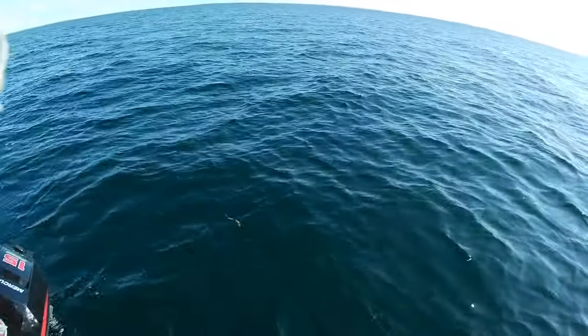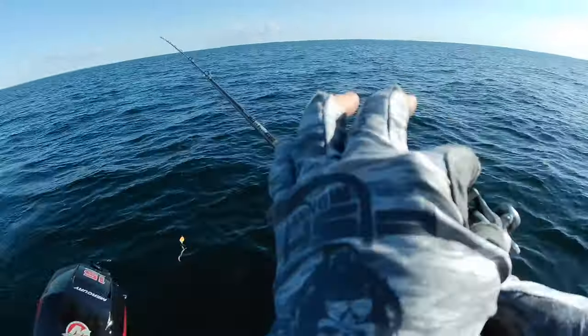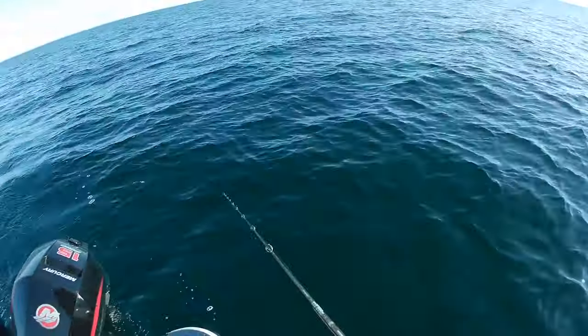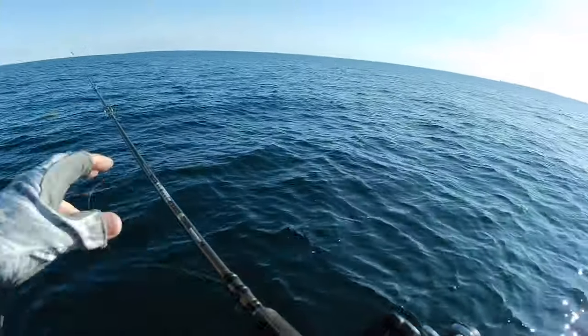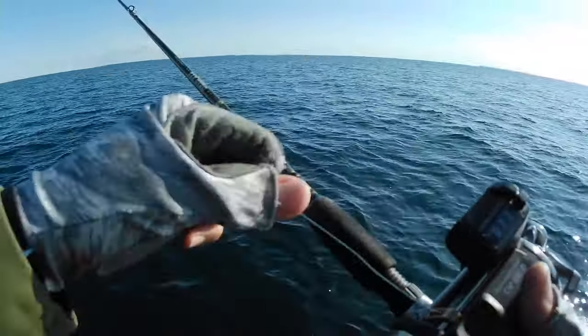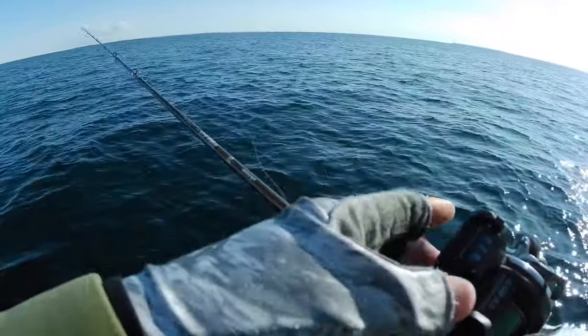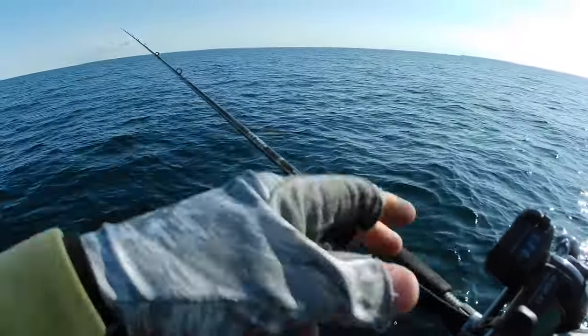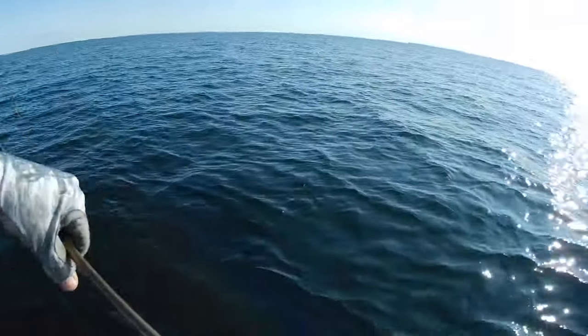Oh yeah, that'll catch a fish. We're going to let these out about 30 feet back, then we're going to put the weights on. Super clear water, so we'll run them a little bit farther back.